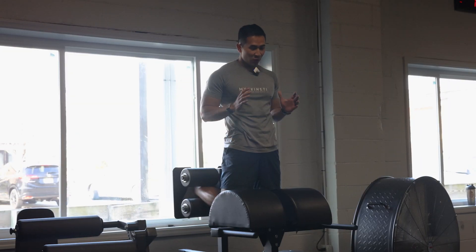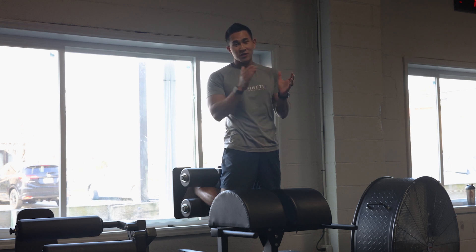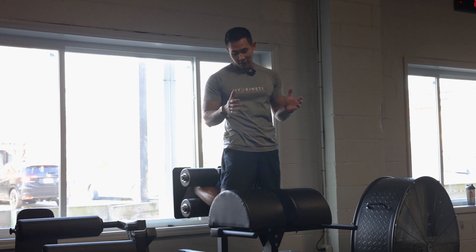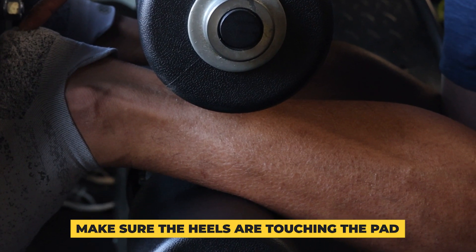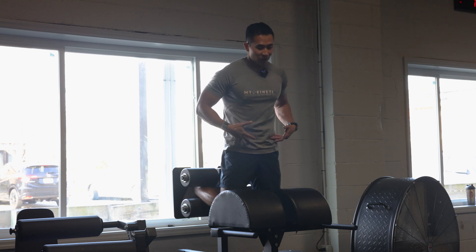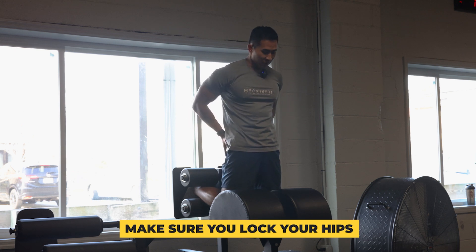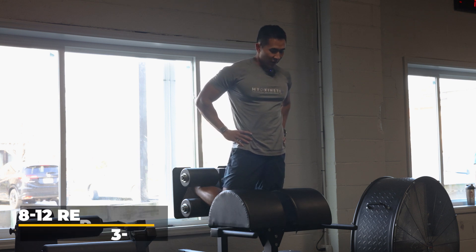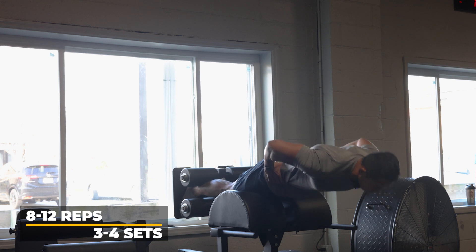This is one of the most well-known hamstring exercises — you see it on Instagram all the time — and it's one of my favorites for developing really good hamstring control: the glute ham raise. If you have one of these machines in your gym, make sure your heel is touching the pad and lock your hips. Most people on Instagram unlock their hips and then try to go down — you want to do it the right way. Lock your hips, slowly drive your heels toward the pad, slowly lengthen your knees, and then pull yourself back up.